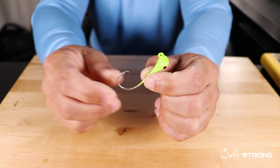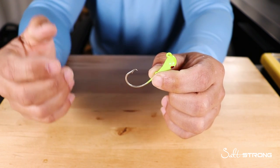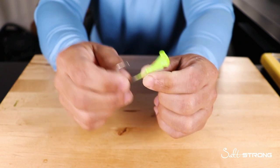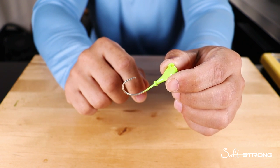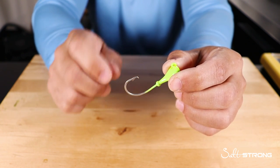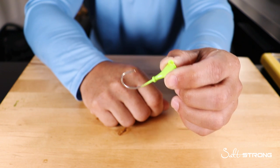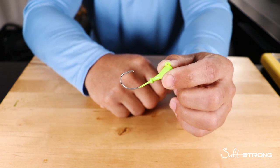These can also be great for drifting baits behind the boat. If you're trolling a shrimp, a live mullet, or something like that, and you want to keep it down at a certain depth, a jig head like this can help you nose hook that bait. That way you can drift it right behind the boat slowly and keep it down in the middle to the bottom of the water column where those fish are.